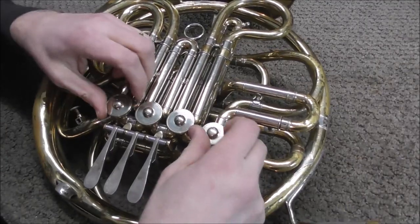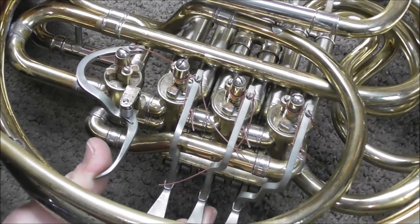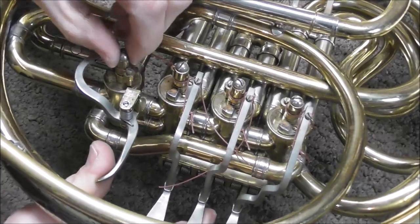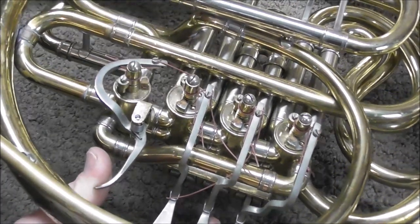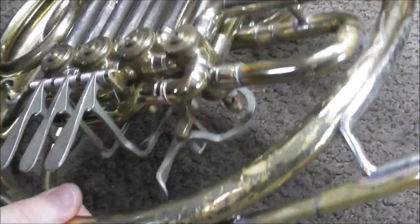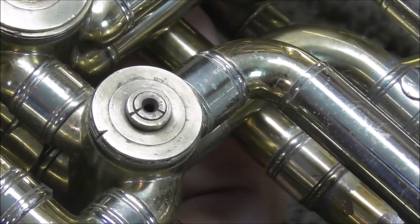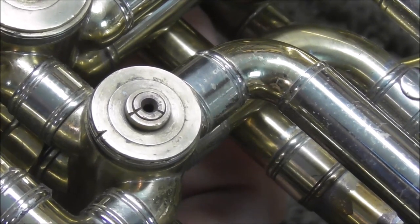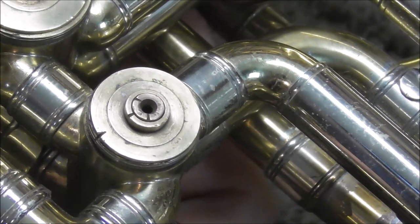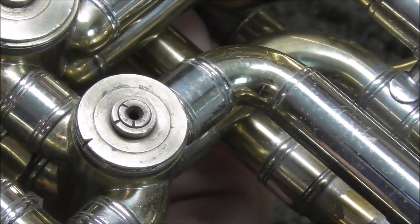To diagnose the problem, pull off all the valve caps. The way to check for loose valves is to push the valve halfway, and then pull up and down to see if it moves at all. Sometimes it works better to flip the French horn over and check from the other side. Watch the middle — you can see the valve going up and down as I push it halfway and move it up and down.